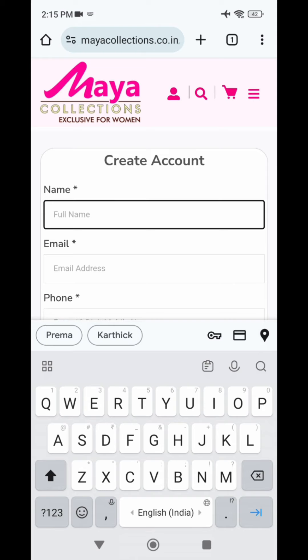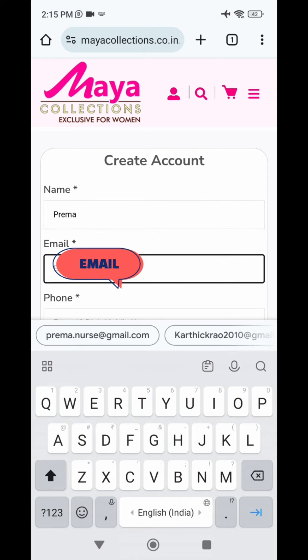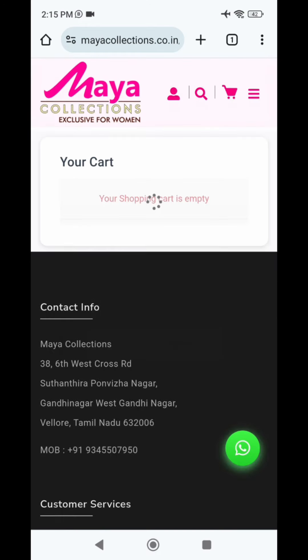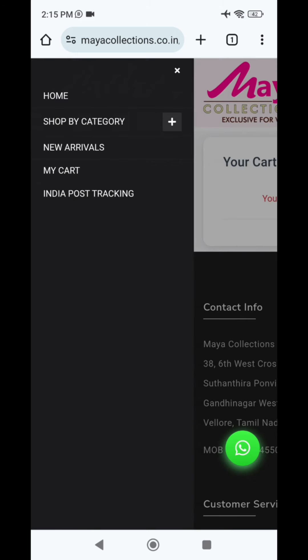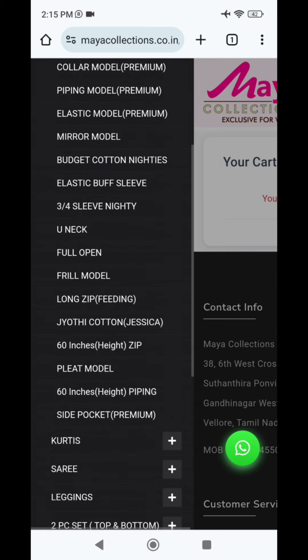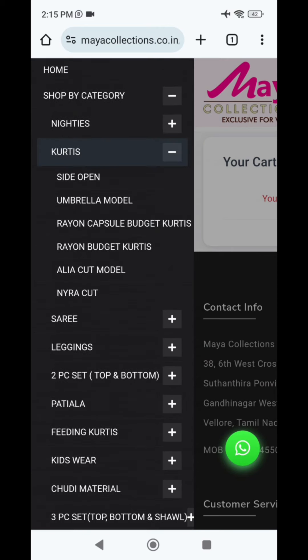The size issue for return or exchange is clear - purchase accordingly. If you have a single piece, you can order all over India with free shipping. If you like this video, please share with your friends and family. Bye-bye!